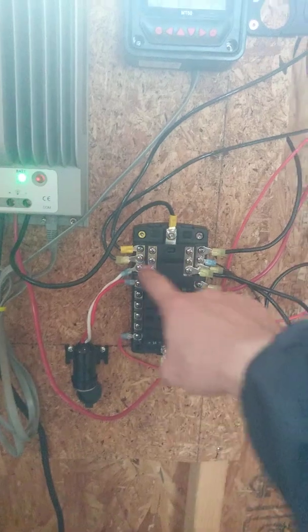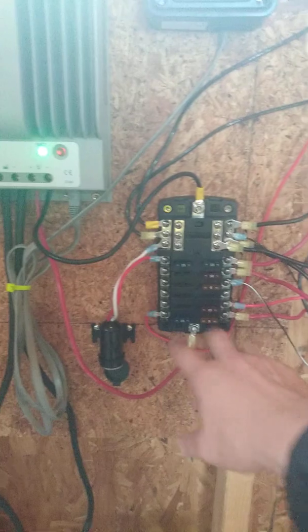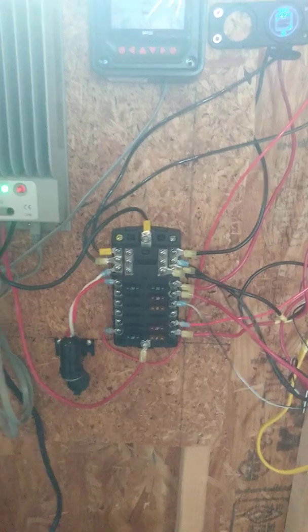You have your positive here, negative here — these are all your circuits, these are your positives, those are all your negatives. And then I have everything fused out, so you can see that's a 15 amp fuse. Each circuit is going to have its own fuse.